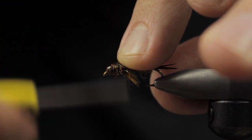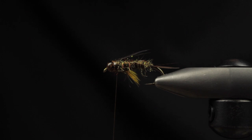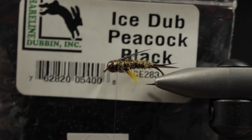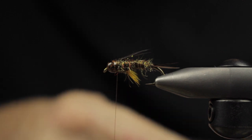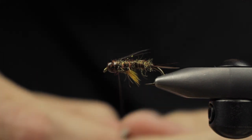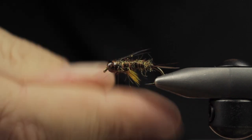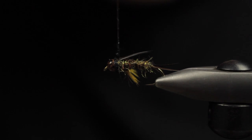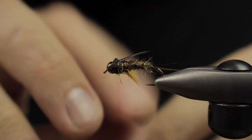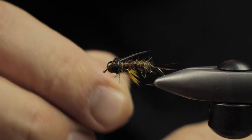I'll trim off any butts and do a little bit more securing. I don't mind having a bunch of thread wraps — we're going to cover it up with a little bit of UV ice dub in peacock black for a little more flash and a darker thorax section. This is just a really small dubbing noodle; you just get a few wraps out of it, and then we can go ahead and whip finish.